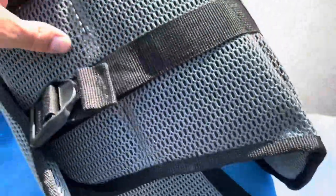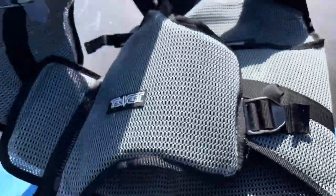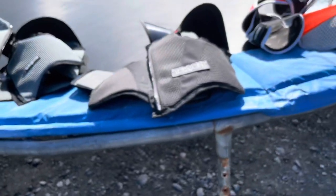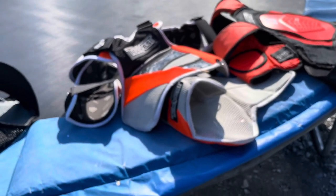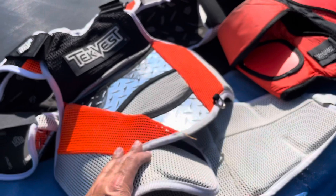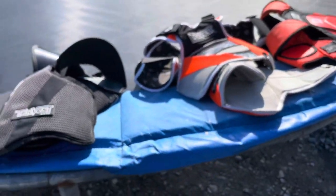I really like that it's got the protection — it goes around the side, you've got the front and the shoulders. I think these are just the most protective vests you're going to get; they probably don't look the coolest. For snowmachining, this and I think one other brand are what they actually require for cross-country snowmachine racing and snowcross. So they're well known for being protective.